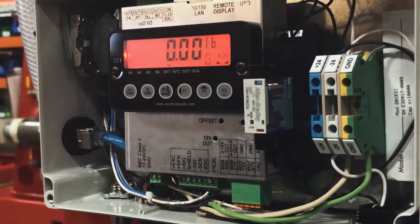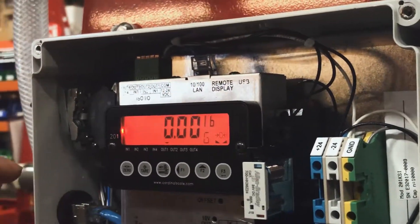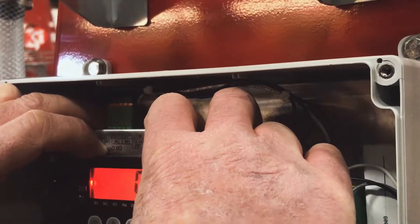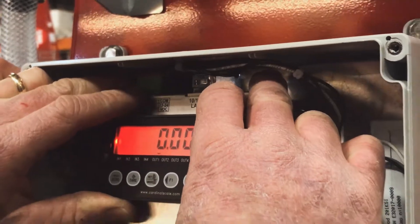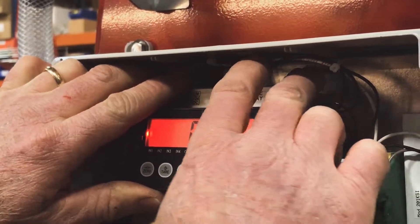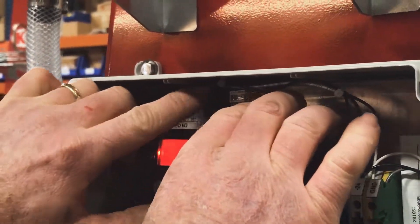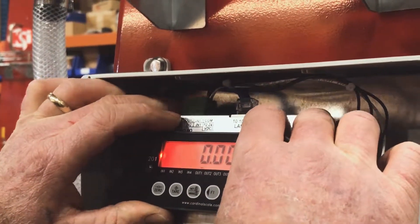Now we need to take the indicator out of the 201. To do that, grab the top of the indicator, press down, rotate the indicator out, and then press it up. Sometimes these wires might get in the way so you don't have clearance to keep going up, so make sure they're out of the way and then go up until it releases.